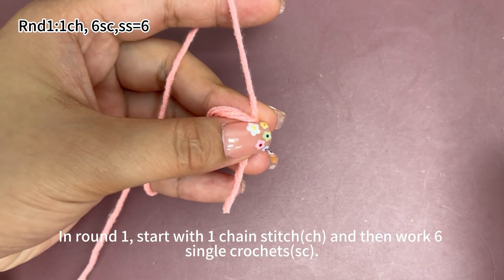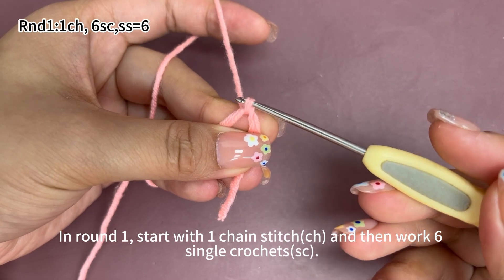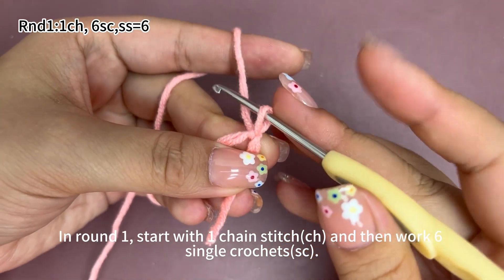In round one, start with one chain stitch, then work six single crochets. One chain stitch. A magic ring is made. Yarn on the hook and pull it through the loop on the hook. That's one chain stitch.